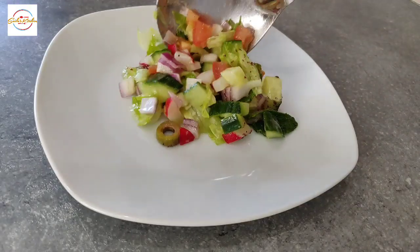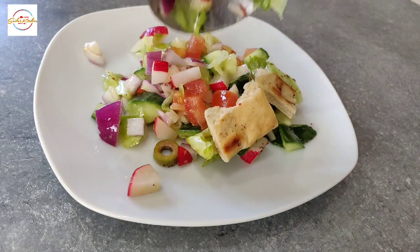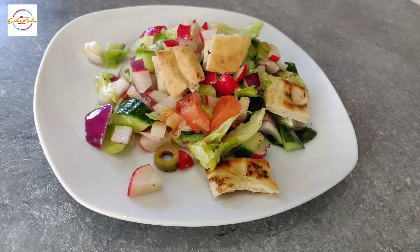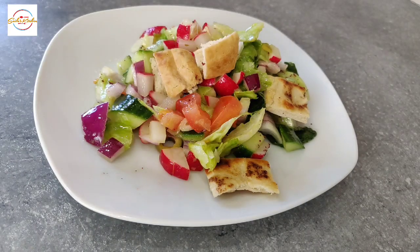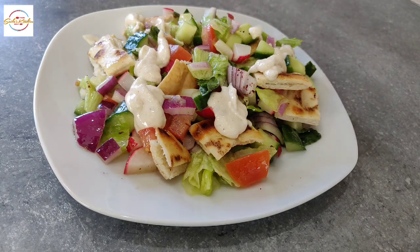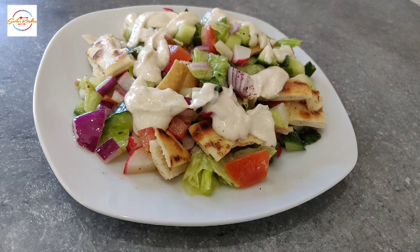Now I will show you how I plate this up. Salad to begin with, then the yogurt sauce that we just made, and a bit of dill just to give it some aroma and colour. So this Fatouche is now ready.